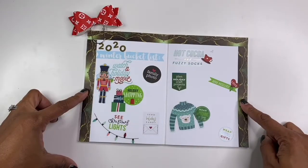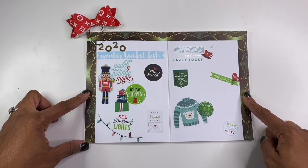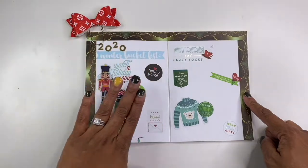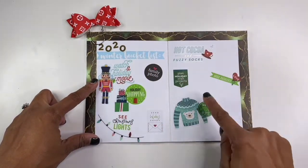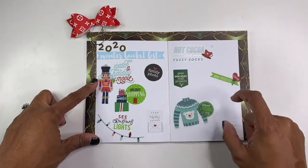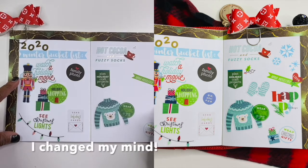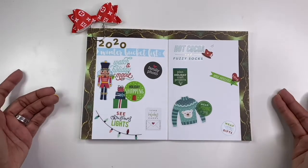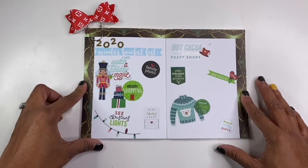There it is — my super cute winter 2020 bucket list. As you can see, I feel like I got a little heavy on this side, which is okay because I can use this side to kind of write some journaling and maybe even insert some actual pictures of us doing the things that I have on the list. Overall, I'm really happy with the spread. This is my first time doing a bucket list, so I do really enjoy it. I hope you guys enjoy it too.